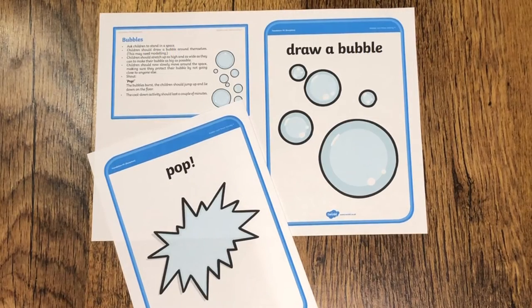Why not use this simple bubble activity at the beginning or the end of your PE lesson? Children follow the simple instructions to create a bubble and pop a bubble.